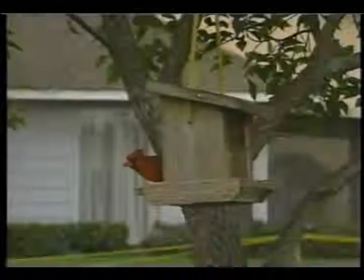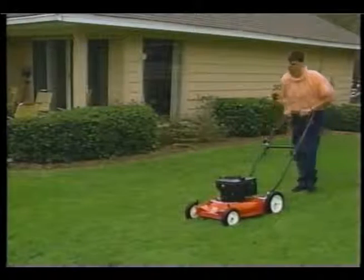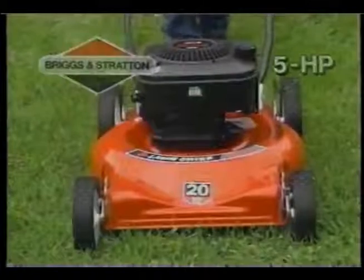Work with nature and start in your own backyard with the Lawn Chief Mulching Mower from True Value Hardware. This 20-inch mulching mower has a hard-working 5-horsepower engine and a unique bi-level mulching blade that cuts and recuts grass, turning it into valuable fertilizer for your lawn. Dispose of grass clippings the natural way.